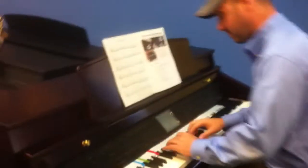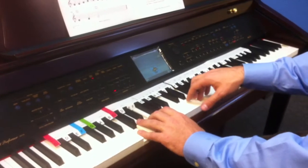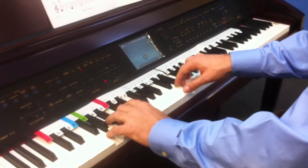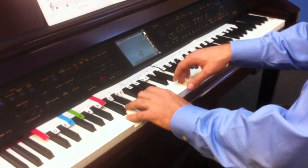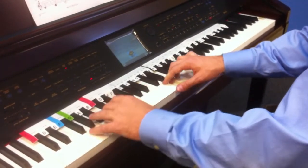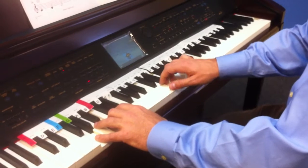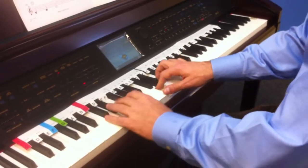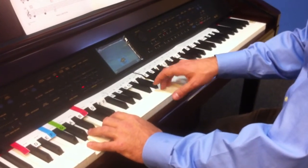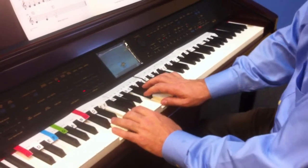So here we go. Get everything set and... All right.